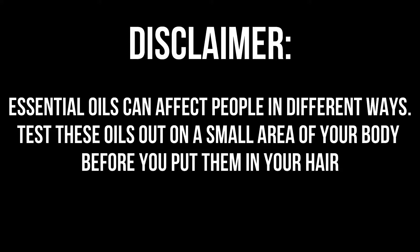Hello, my name is Garrett and today we are going to look at my hair dope recipe. As a friendly disclaimer, make sure you check out all of these essential oils on a small part of your body just to make sure it's not going to harm anything before you put it in your hair.